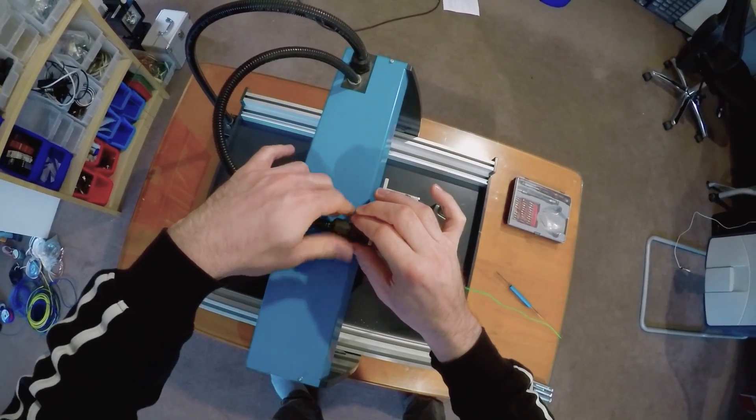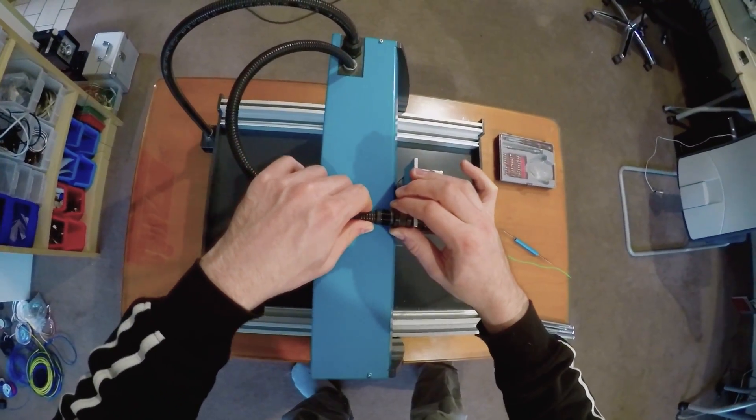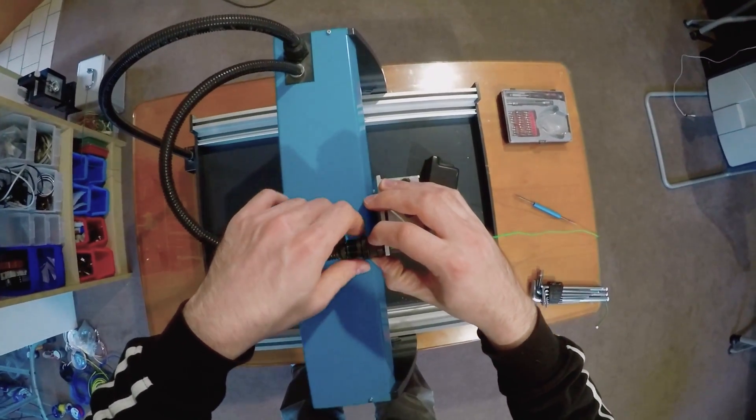Next I'll thread a new 3-core wire through the machine: 5V, ground, and the PWM signal.